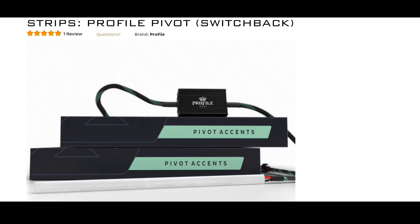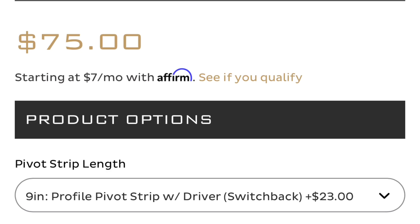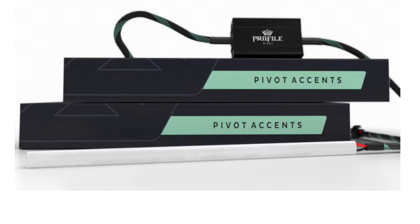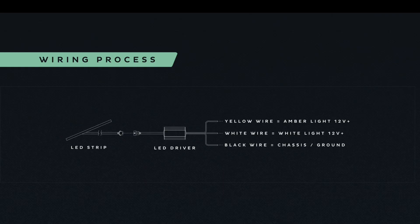The LED strip I use for this job is the Profile Pivot switchback strips. I use a 9-inch for the crescents and a 24-inch for the eyebrows. They come with the LED strips, a pair, and then a driver. The driver has three wires: a ground, power, and turn signal wire. It also has a connector that plugs into the LEDs. The LEDs have a long enough connector to be routed outside the headlights and then plugged into the driver.